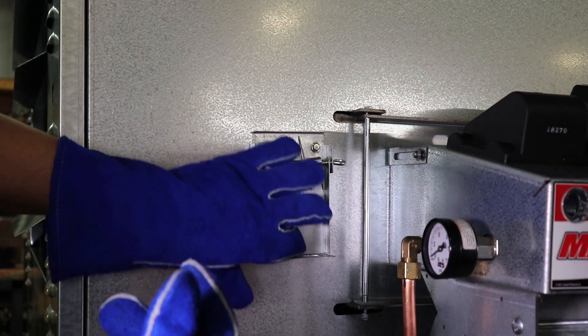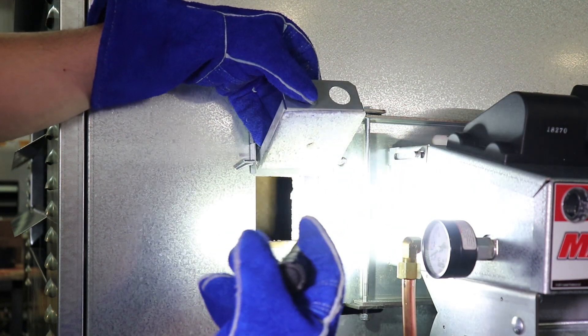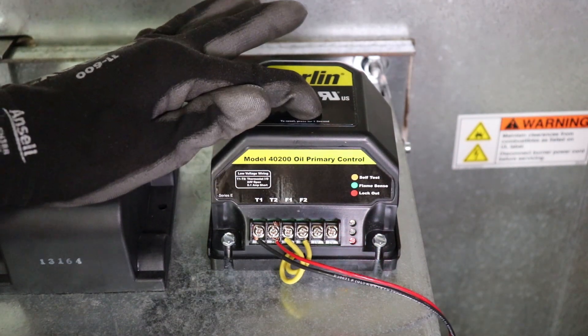While the burner is attempting to start, use a gloved hand to open the viewport on the furnace cabinet. Use the flashlight to illuminate the rear wall of the combustion chamber through the viewport. If the pre-heater is clean and fuel is flowing, a steady spattering of fuel should be streaming across the combustion chamber, hitting the insulation on the rear wall. The burner's primary control will interrupt the start-up sequence after a set period of time due to lack of flame.